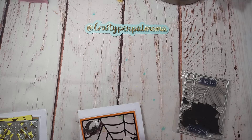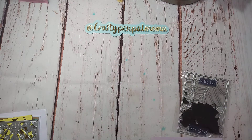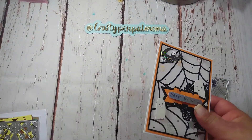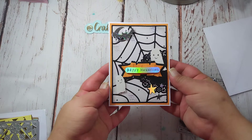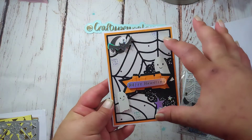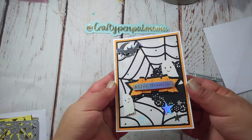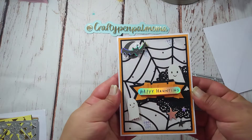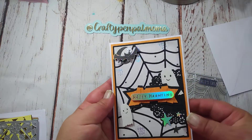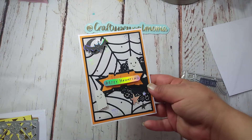I decided to create a card, and this is the card. I actually cut my card down, so I'm going to have to get a different envelope, or make one to fit better. So, this is the card. I love the size of this die — it's just perfect for the front of a card. So I used that. I cut it out of black cardstock here, and layered it on some paper.